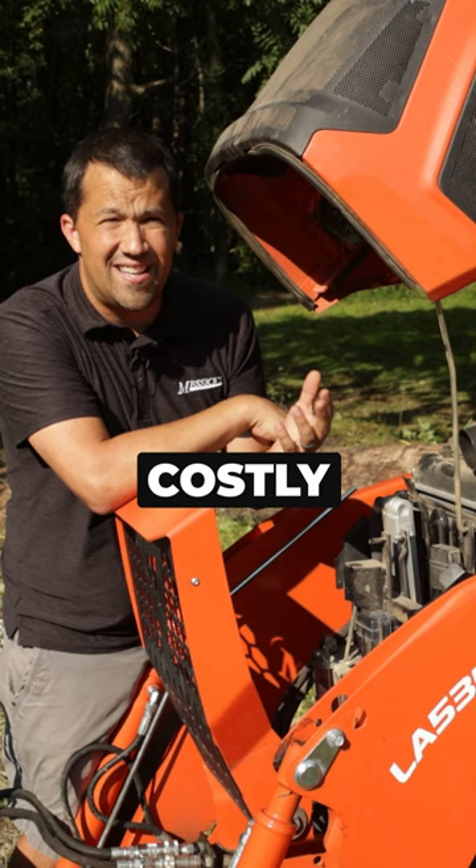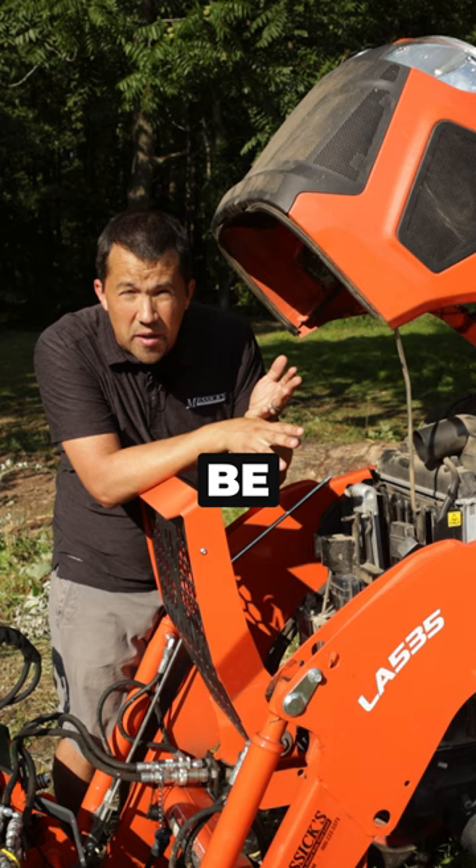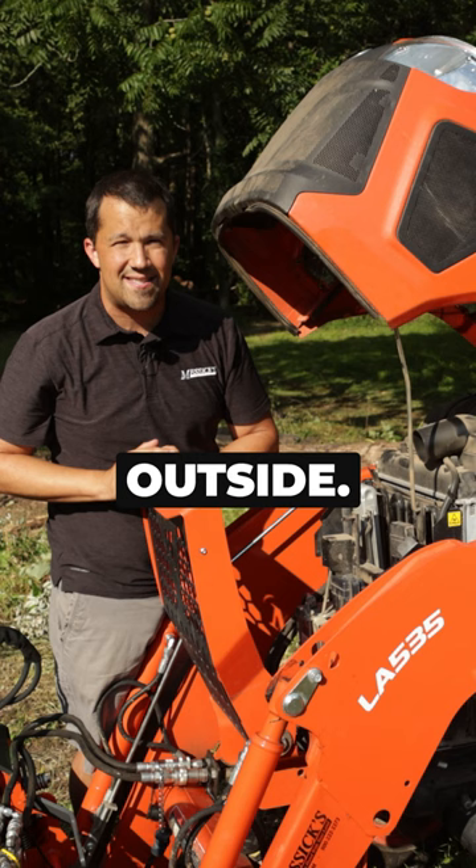Wiring harnesses can be very costly and time consuming to replace. I know you could do things like add mothballs, or we sell a product called Cab Fresh that kind of helps repel those kinds of things, but I'd be curious if there are further steps any of you know to take for a machine that lives outside. Anything you can do to keep the vermin away from your equipment is going to help you in the long run.